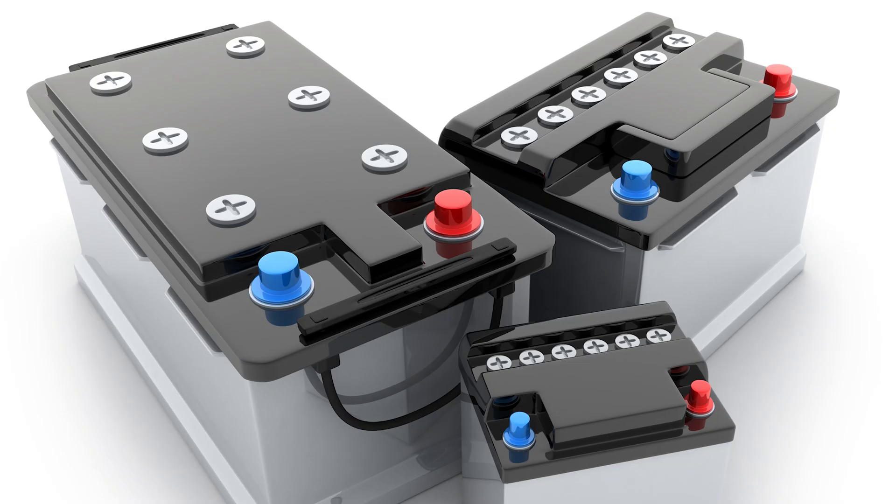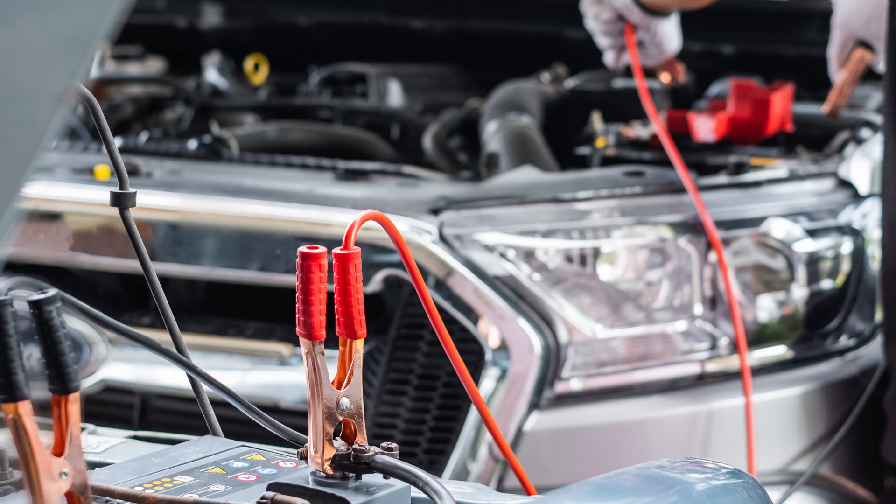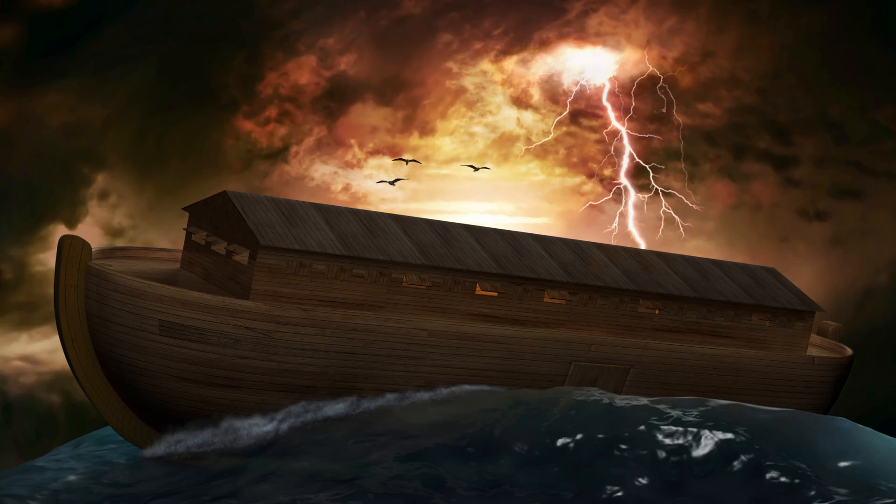Use batteries that are the same type and voltage. You're not going to want to connect a 12 volt to a 6 volt, or a lithium ion to a lead acid. It's generally best if you use batteries that are the same age and condition. You're not going to like the result long term if you mix very old batteries with brand new ones — you might want to just go ahead and swap them all out.